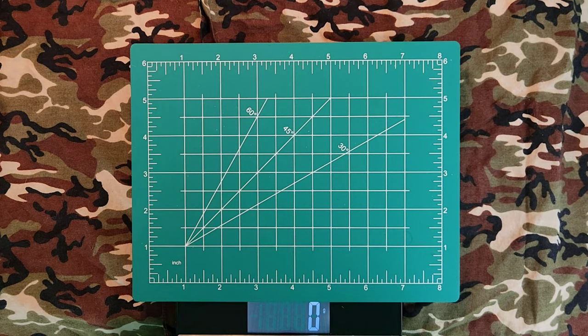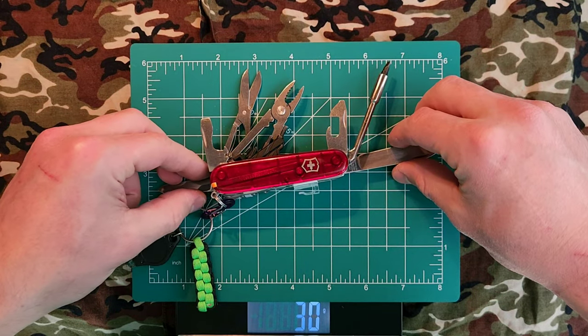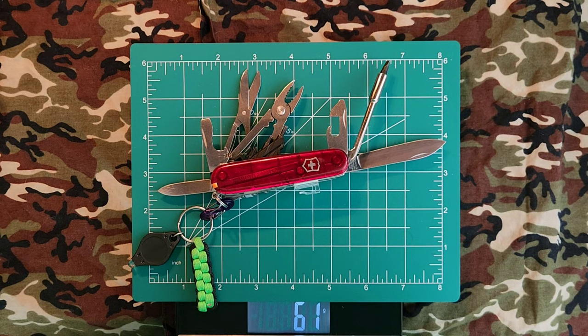Hello YouTube and welcome back to the channel Outside the Target Demographic. Today I'm going to be showing you guys my Cybertool 34. Let's get started.